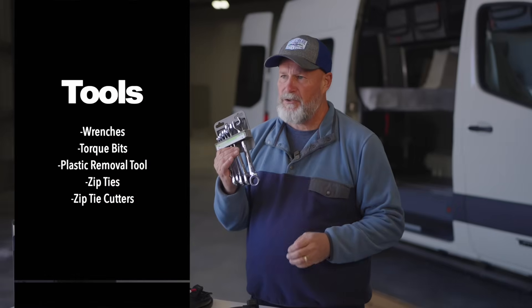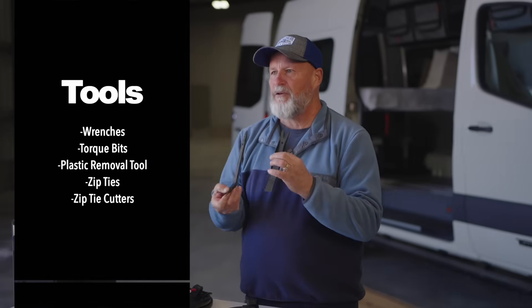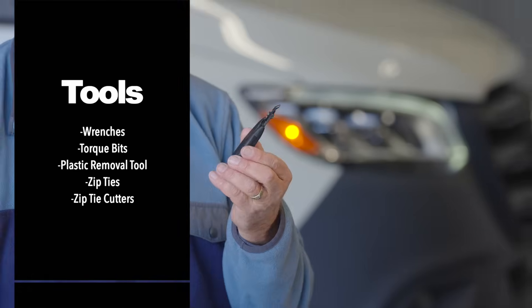Some of the tools that we need today: a set of wrenches, open end box end wrench, Torx bits, some plastic removal tools, zip ties, and a zip tie cutter.